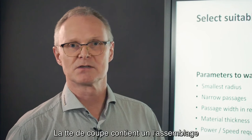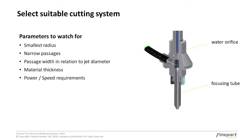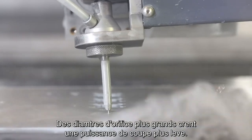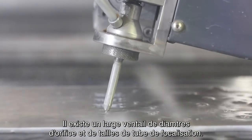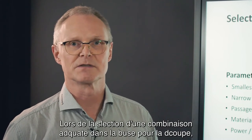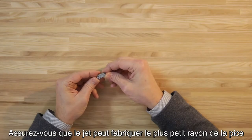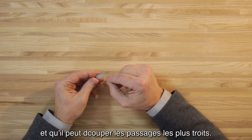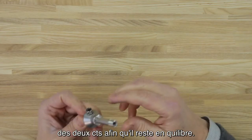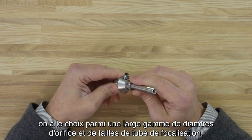The cutting head contains a nozzle assembly including a focusing tube and a water orifice. Both are consumable items. The water orifice converts the pressure energy to a supersonic water jet. Larger orifice diameters create higher cutting power. There is a wide range of orifice diameters and focusing tube sizes to choose from. When selecting an appropriate nozzle combination, make sure that the jet can fit the smallest radius on the part and can pass the narrowest passages, and that the jet cuts material on both sides so it will be in balance.